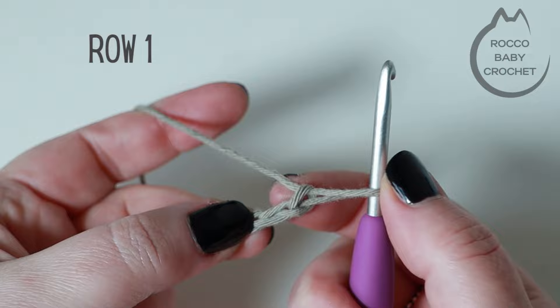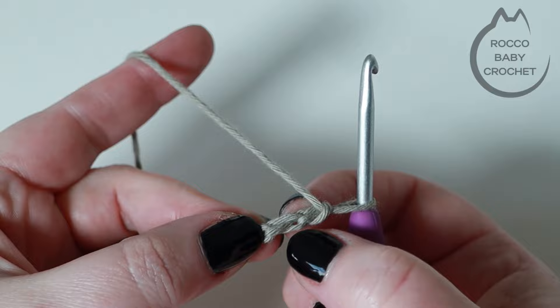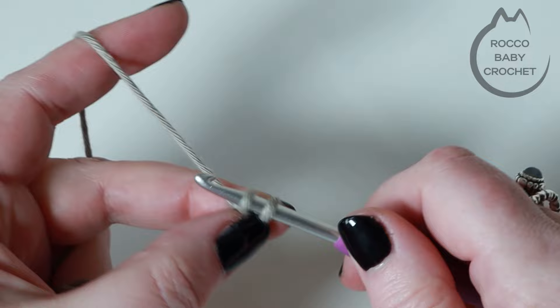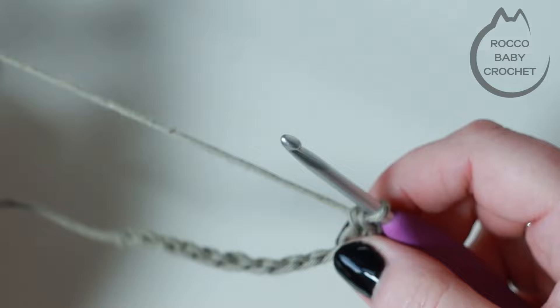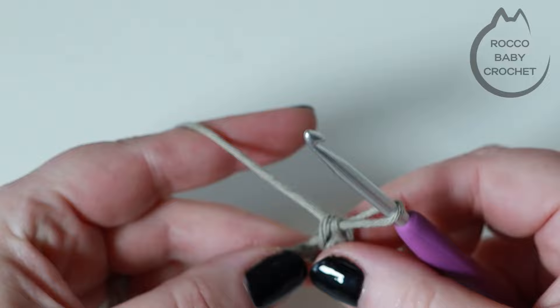You're completely fine if you want to work into the front of the chain, but I prefer to turn my chain over and work into the back bumps — count down the bumps that run down the center, each bump is a chain. Insert your hook into the second back bump, yarn over, pull up a loop, two loops on your hook, yarn over and pull through both loops — that's your first double crochet. I use UK terminology; in the US these are single crochets. Place one double crochet in every chain along for row one — your stitch count at the end of row one should be ten.